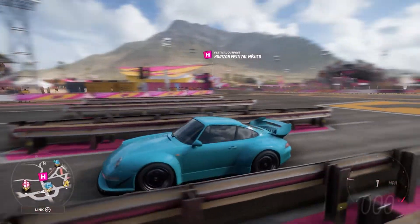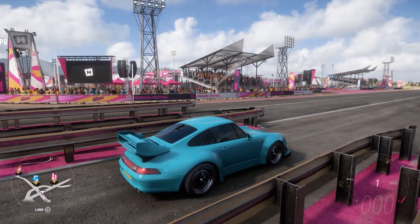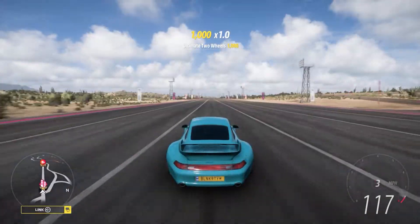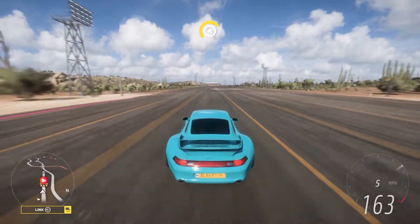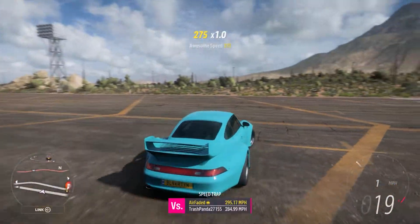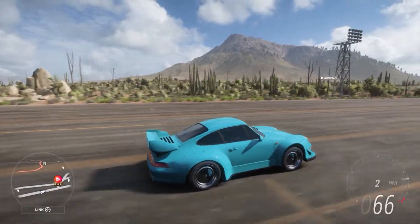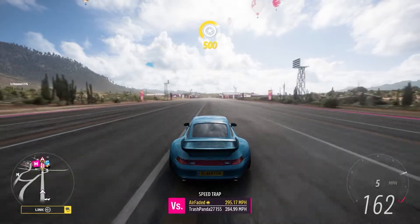Let's break it out and show you how this thing launches. If you don't know how to launch in this game, you just hold down the brake or e-brake, hold the throttle, and then release. As you can see, it does a pretty big wheelie, and you can hold that wheelie throughout second gear. There's no abruptness to the wheelie — it's very gentle in picking it up and putting it down, and you can get almost all the way through second gear before it even touches the ground.